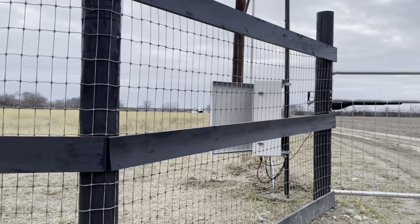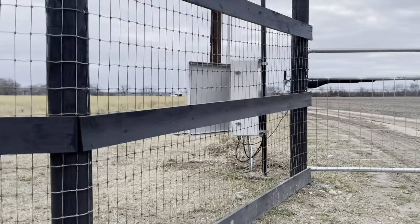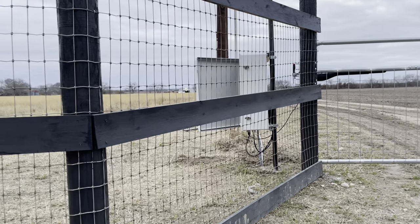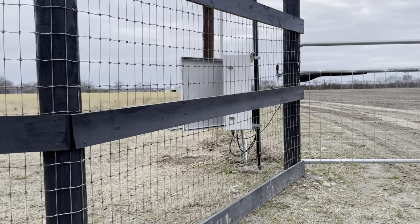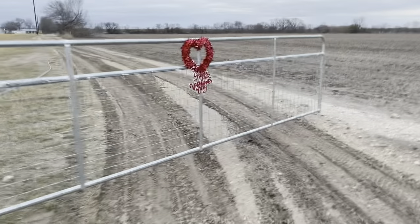Okay, there's where my gate opener is. I'm going to open the gate from the keypad and then I'm going to go over here and show you guys how to set this thing up.